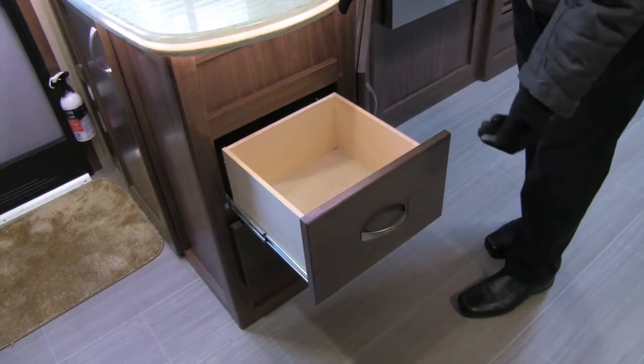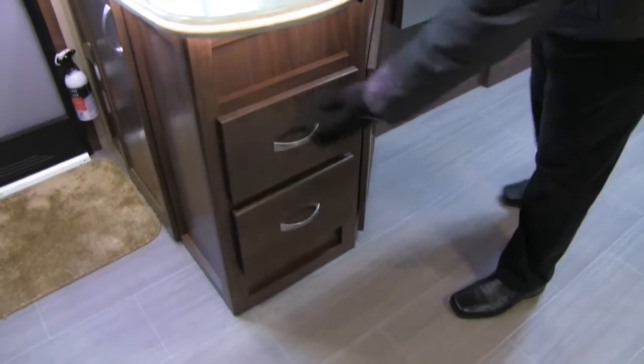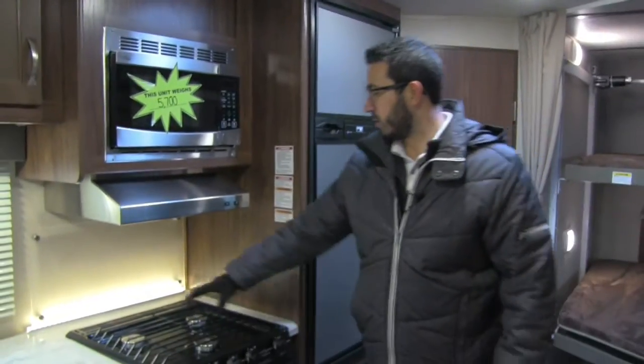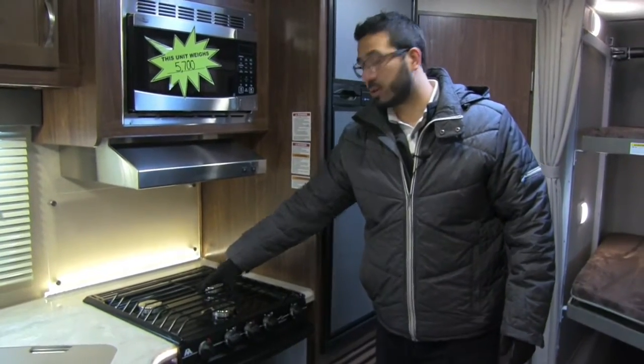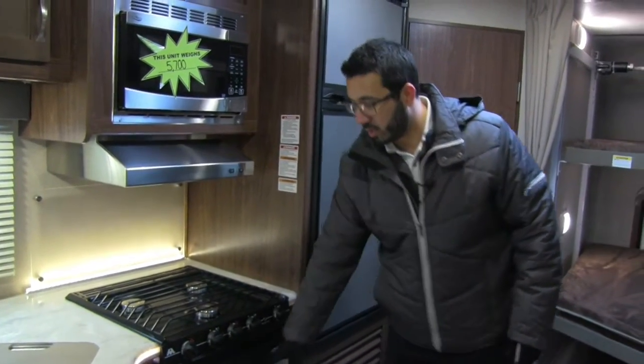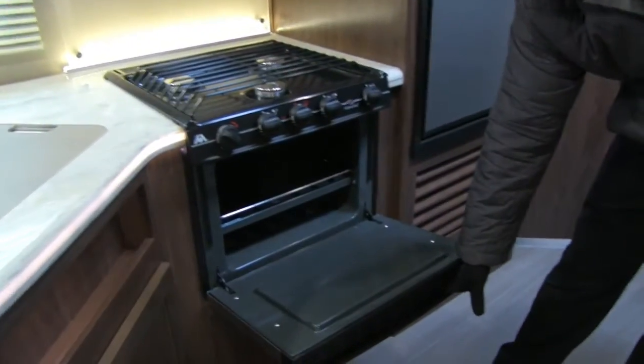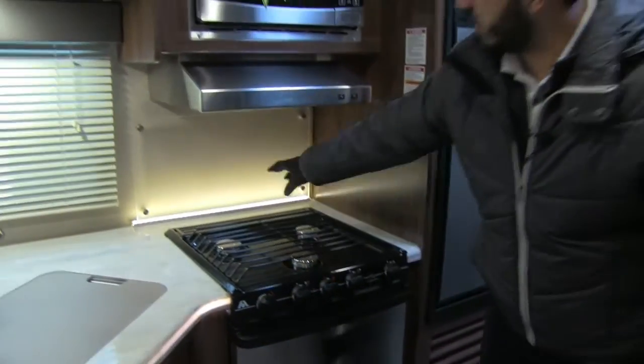As we move back around, you'll see two full-extension ball-bearing drawers — a great place to put your silverware and everything else you need. Underneath there, you have enough room for a small trash can. Moving over a little bit, you have the three-burner Atwood cooktop; the front one is high output with a stainless steel look throughout. Opening this up, you have an oven for some baking.